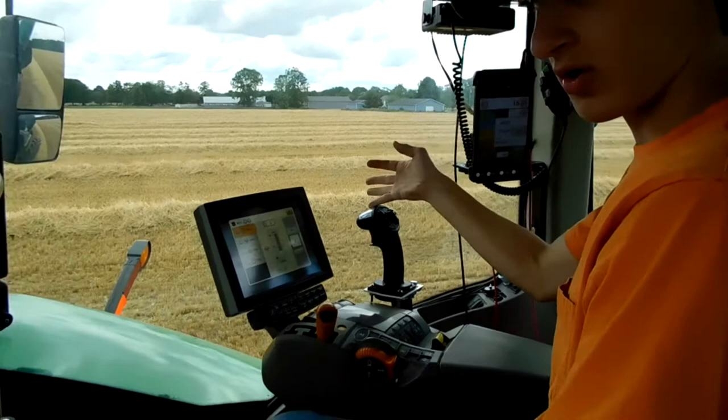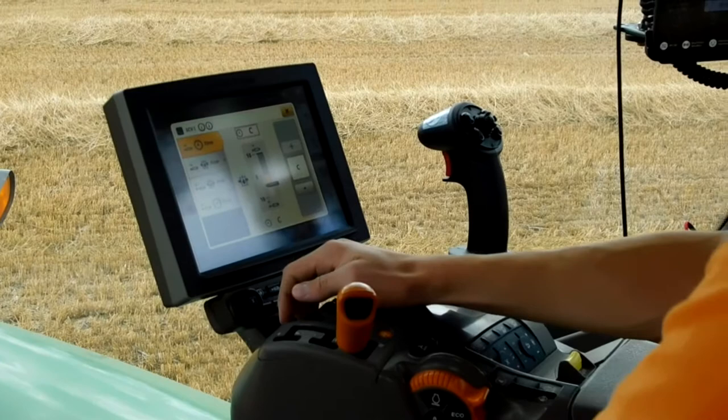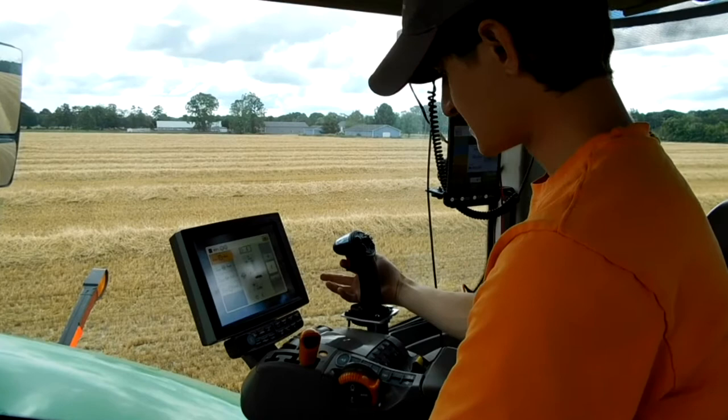Over here we've got the controls for the auger. We've got a joystick mounted in here. You've got to put the joystick in, and you've got to have your hydraulics at a constant — click it back. Now we can move it around: down, up, off, up — move the auger around. The trigger here opens the gate; it's a button on the back closest to the gate. And then we've got the fold and unfold.